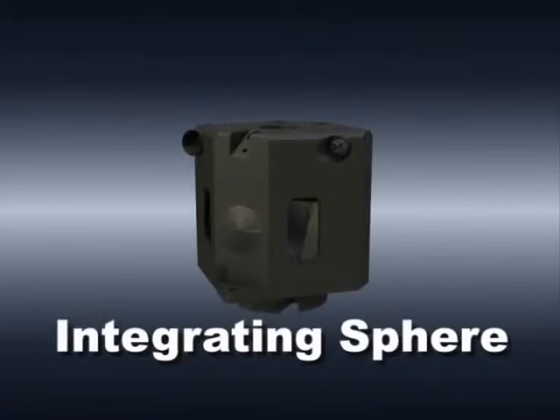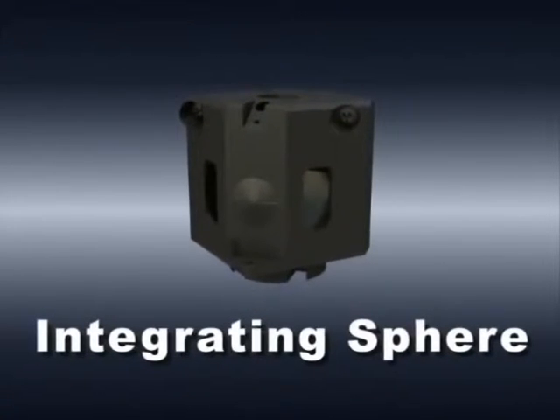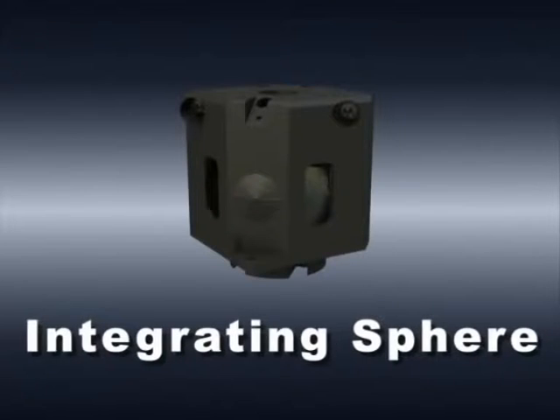Multiple reflections inside the integrating sphere create uniform light beams. The three detectors are used for detecting the intensity of the light over the given wavelength range.